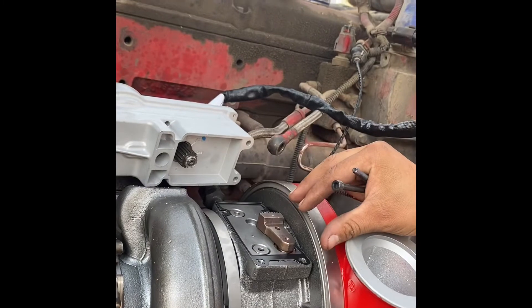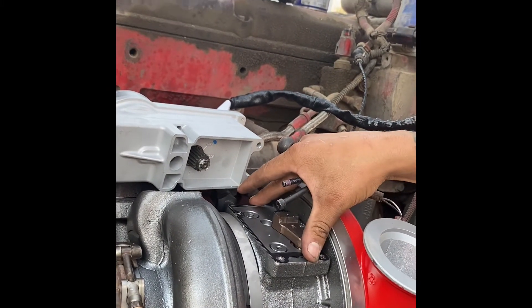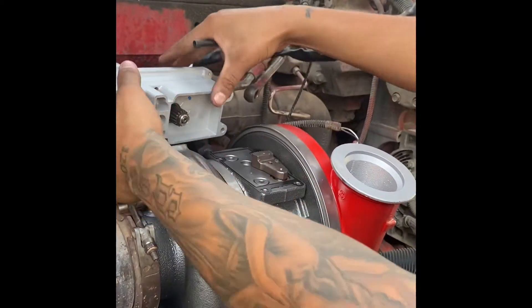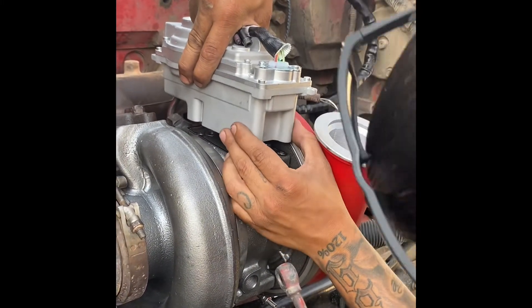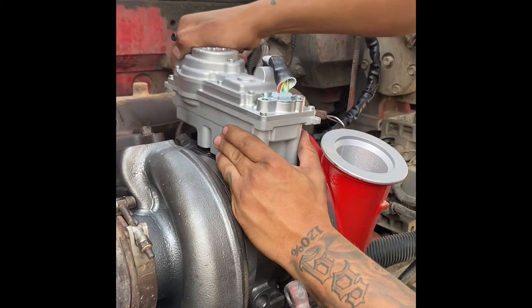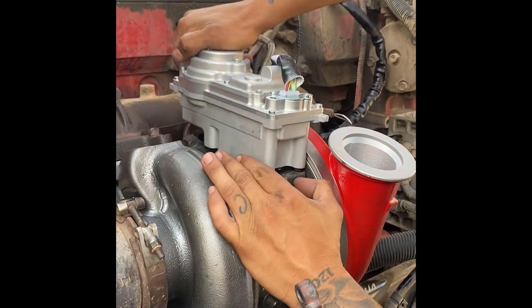Now we can go ahead and install our actuator on the turbo. Always make sure that your surface is clean and your gasket is lined up before you install. Always make sure that the gear on the turbo itself is all the way to the right. I did not demonstrate in the video, but it has to be all the way to your right-hand side.